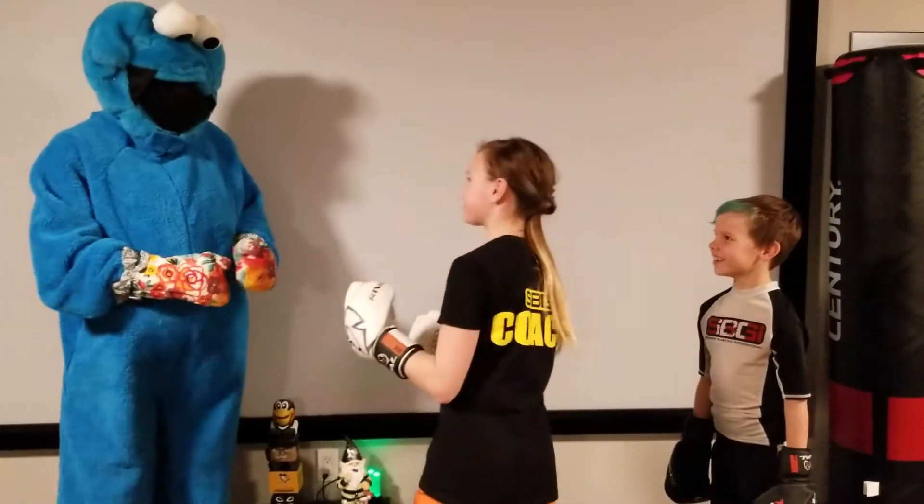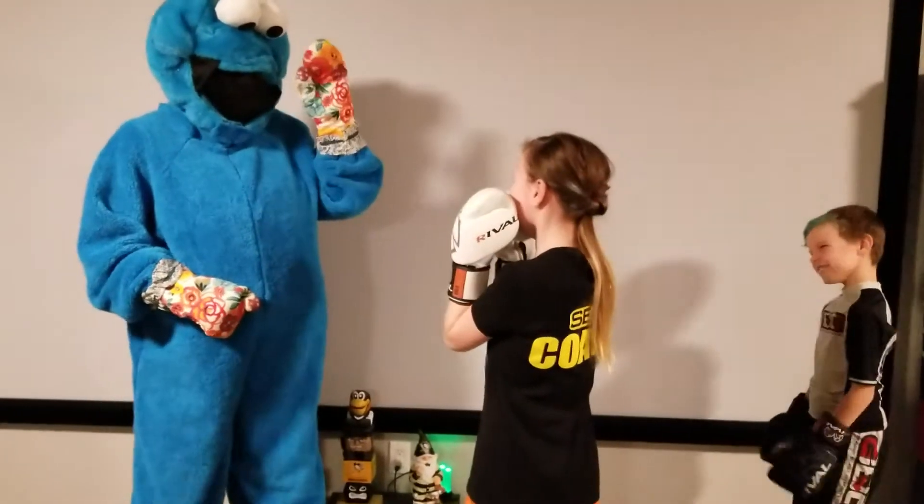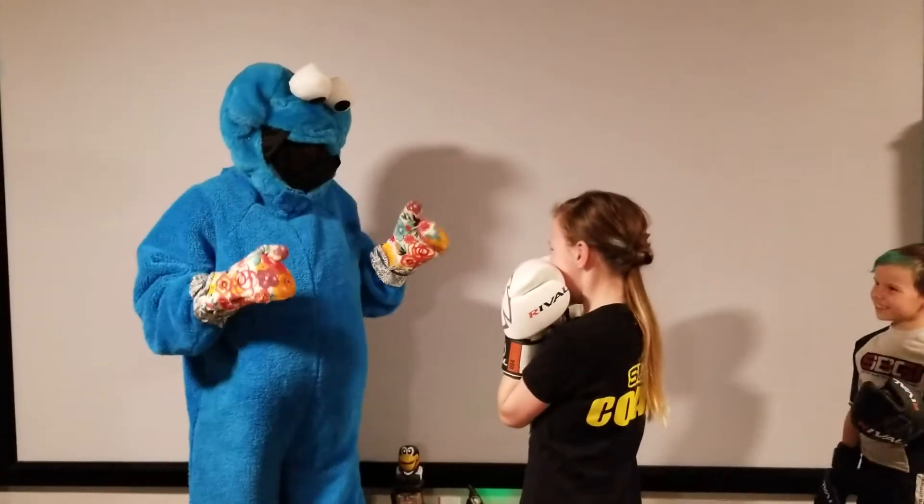Coach Cameron, we will demonstrate now. Parents, you can wear oven mitts or they can be in bare hands.